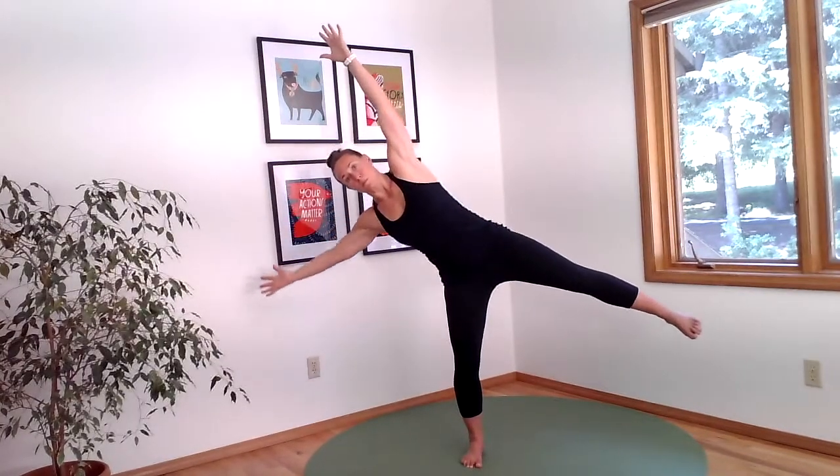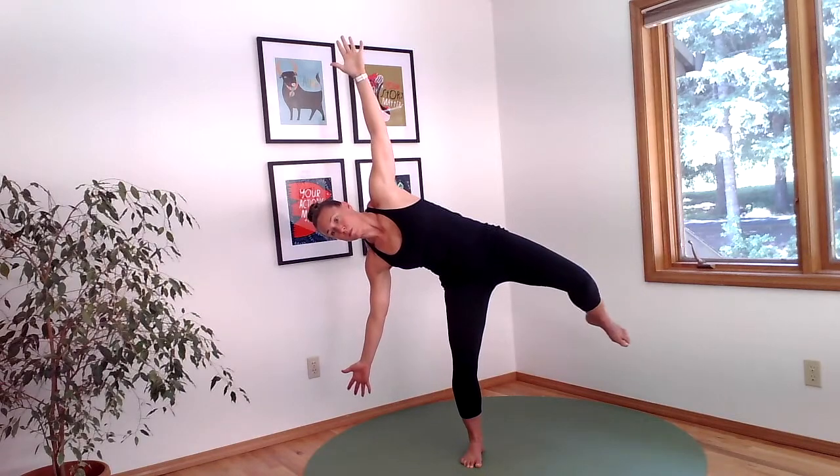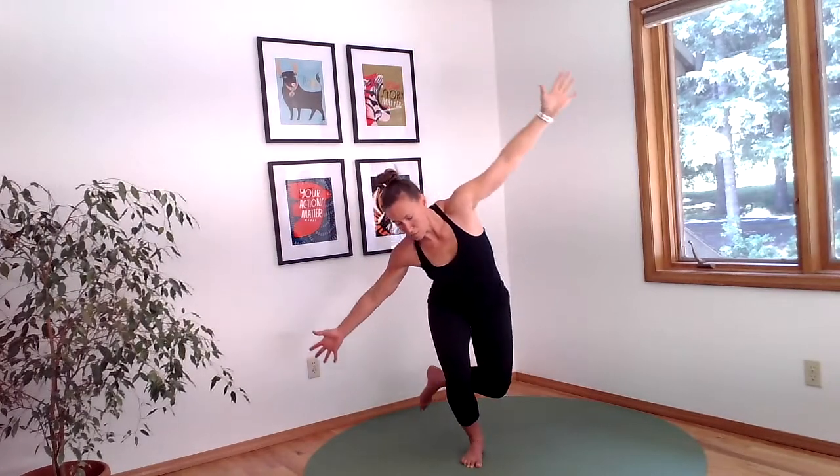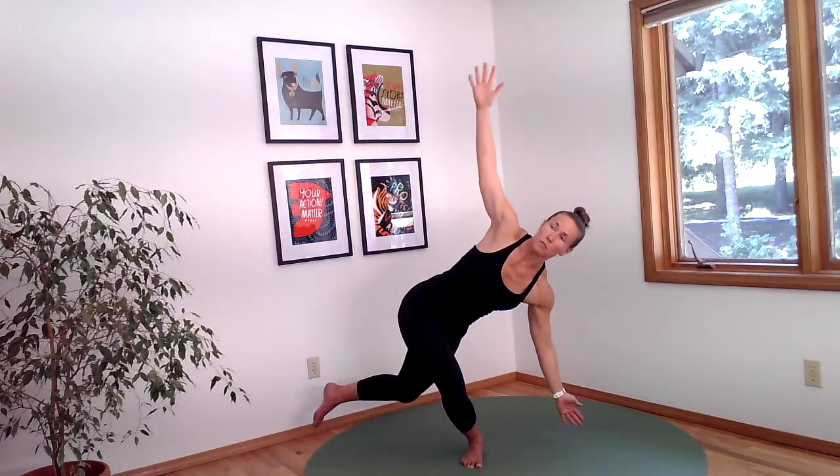Come back to one final counterbalance on the right hand side. Take a shift and bring your left leg back behind your right and completely transition your torso to the other side of the room.